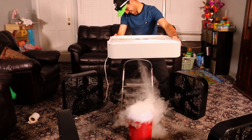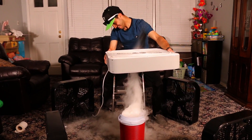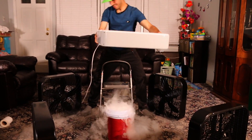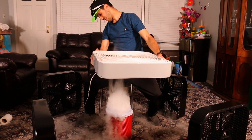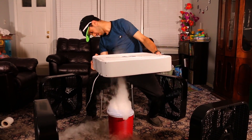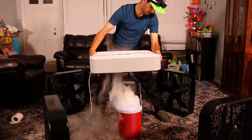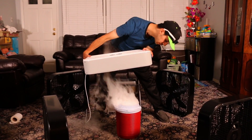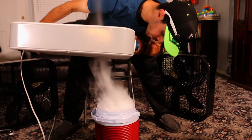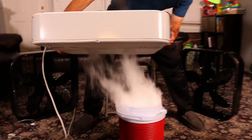I wonder if I shut off these fans. Look at that! Look at that — there's a tornado! There, you saw that? It's starting to, but then it faded. We're definitely getting like a mini tornado here.